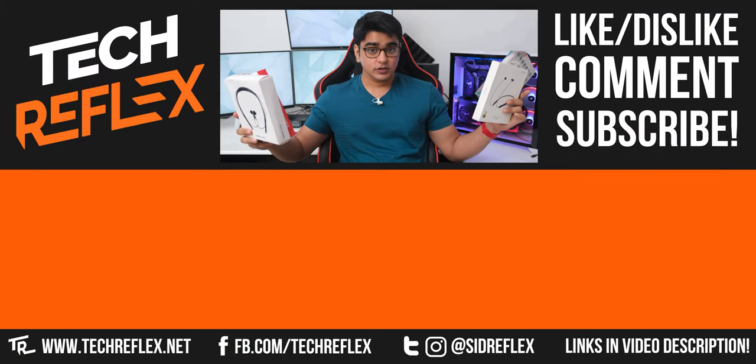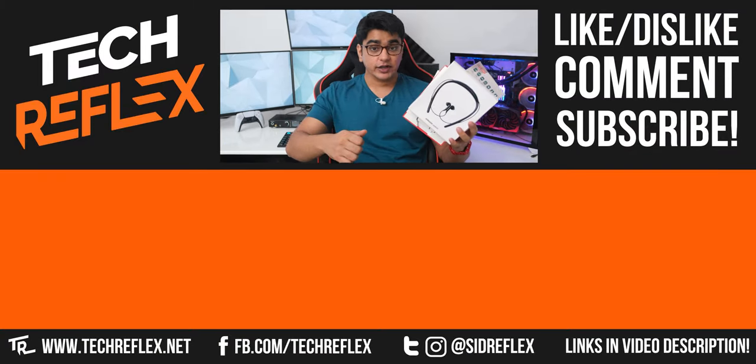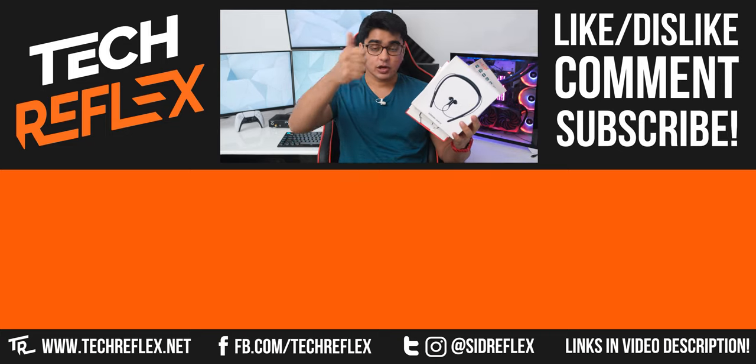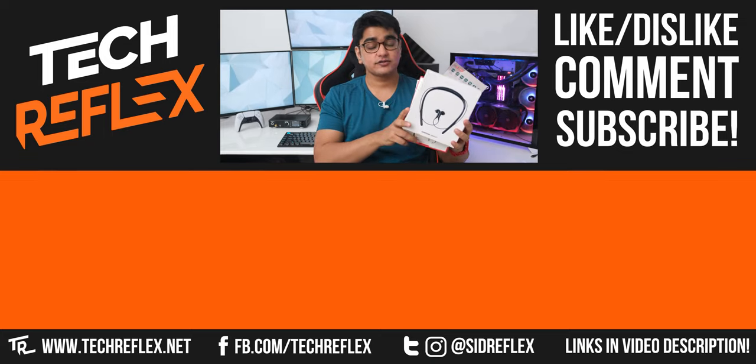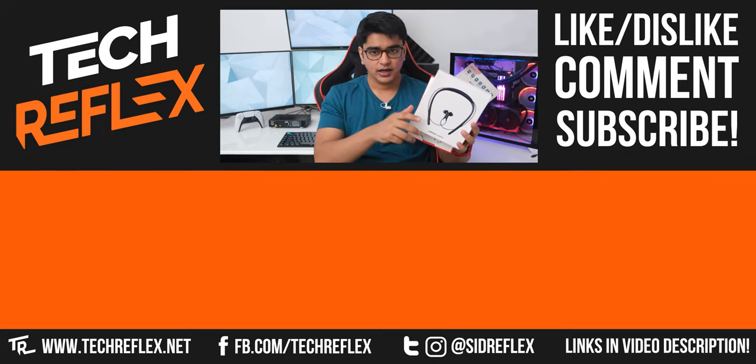I'll have links to buy all of these earphones in the video description. Give this video a thumbs up if you liked it or a thumbs down if you disliked it. Subscribe with bell, follow me on socials, check out my Amazon store, thanks for watching, and I'll see you in the next one.